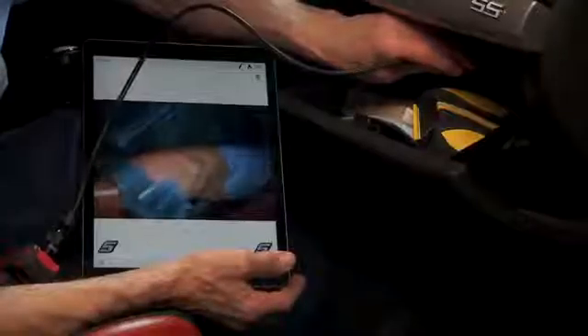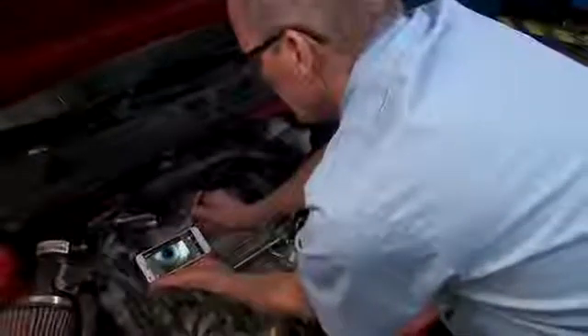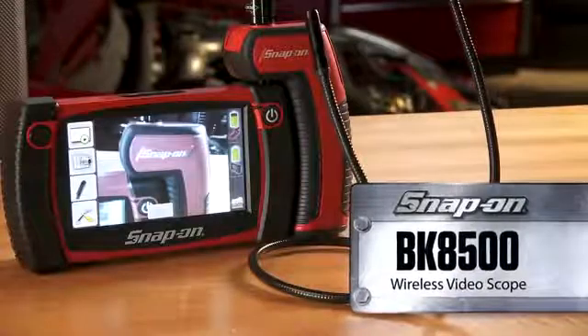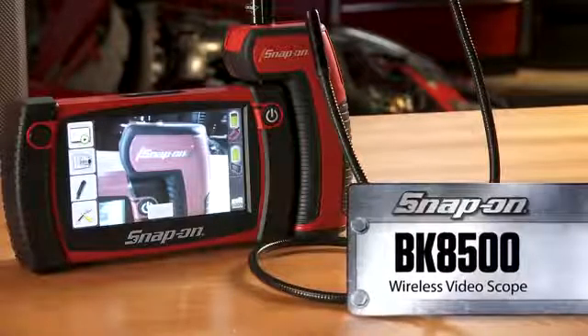Go where you've previously only dreamed, in clarity you never thought possible. You expect the best and you've got it. The BK8500 Wireless Video Scope. And it's only from Snap-on.